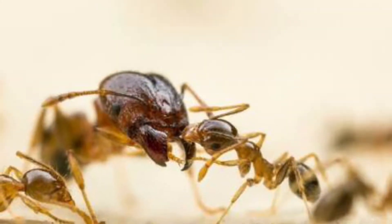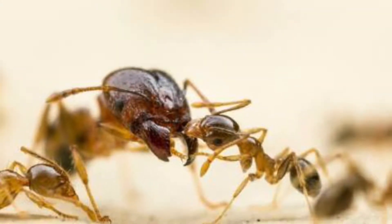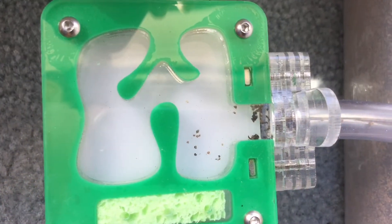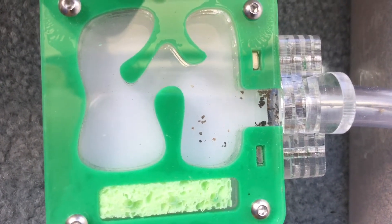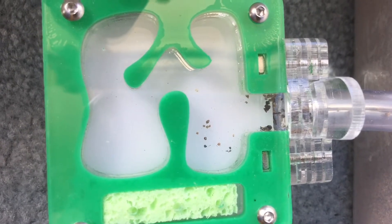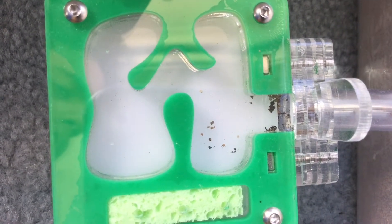Welcome back to Ants Atlas. Today we will be focusing on our first colony that has moved into our size 1 Ants Australia formicarium. I hope you enjoy the video and let's get straight into it. This is how it all unfolded.